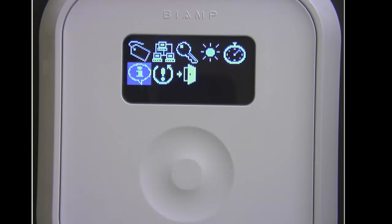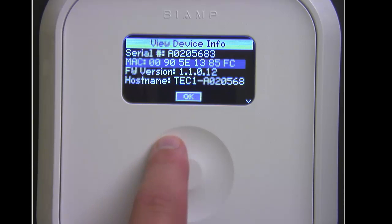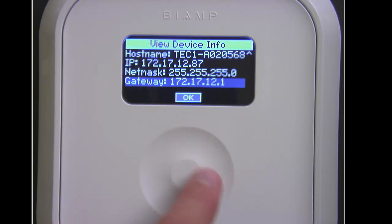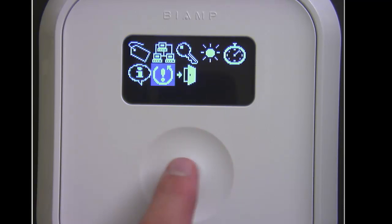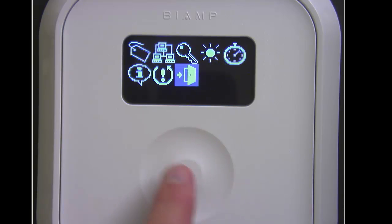The last items are some information about this particular TEC-1: serial number, MAC address, firmware version, host name, and IP information. Or we can set it back to factory default settings.